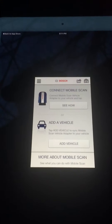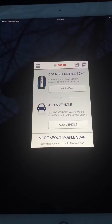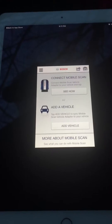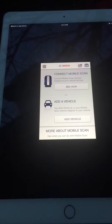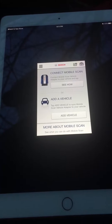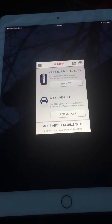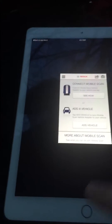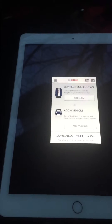First, plug it in to your OBD2 port on your vehicle. I just connected it to my vehicle. I downloaded the app before. This is on my iPad but if you have an iPhone it's basically the same thing. If you use an iPad, make sure you have the iPhone app section selected — it's only in the iPhone section, not the iPad section. That's very important because if you search for the app you will not find it.